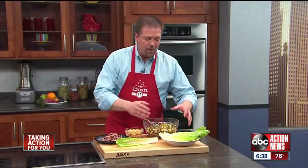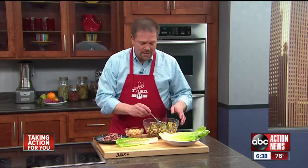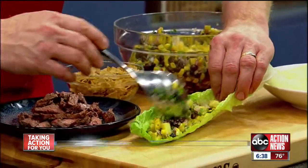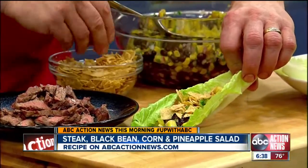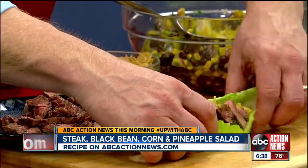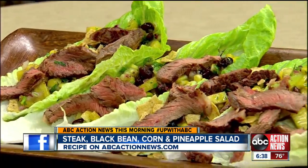To serve it, put some romaine leaves and the salad along with some tortilla chips and the steak all on the table. Your guests can very simply put some of the salad inside of the romaine leaf, a little bit of those tortilla chips and some of that steak right on top. It's great for the hot summer months — very refreshing and delicious.